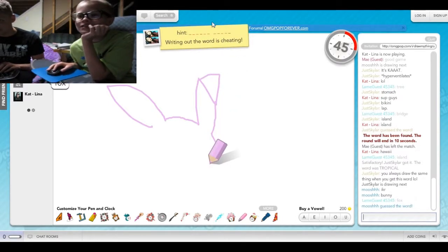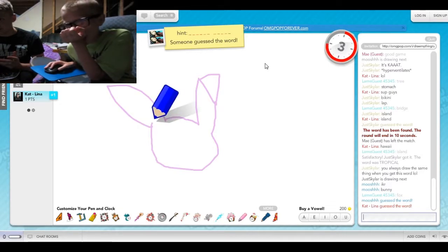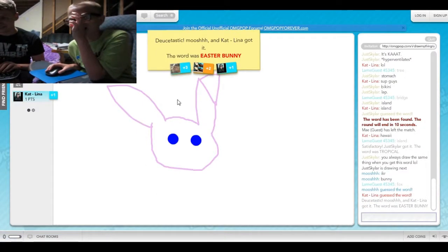Holy crap. Pokemon. Looks like Eevee. Kind of does. Who got it? Yeah, how do you get that? Like a rabbit. Easter boogie. Well, you were close. Wow, this is hard. Holy crap.